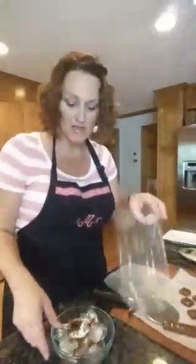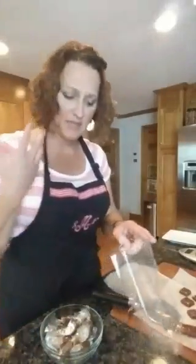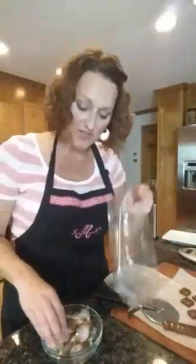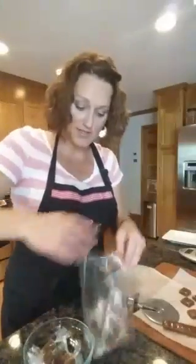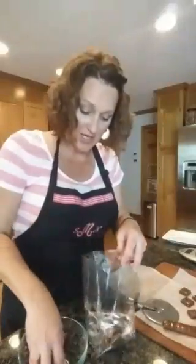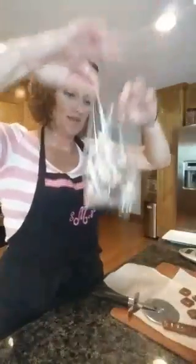We're making pretty little gift bags to give as treats for whatever reason — you don't have to have a reason! But if you don't eat them all yourself, then you're a good person, because they are amazing.